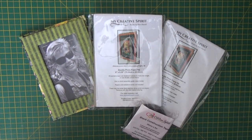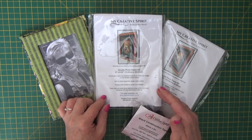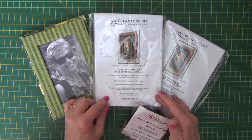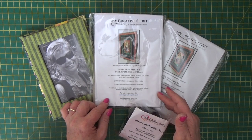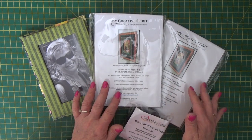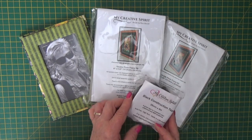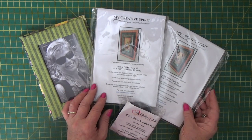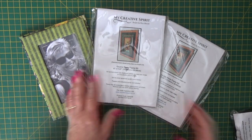Hi everybody, it's Claire here from My Creative Spirit with a product review. This is our double photo frame kit and I was making one up to give as a gift the other day for a friend that's had a new baby boy, and I thought I'd give you a walkthrough of the kit. We've got a single kit and a double kit bundle that comes with black tape and instructions on how to put it together as well.